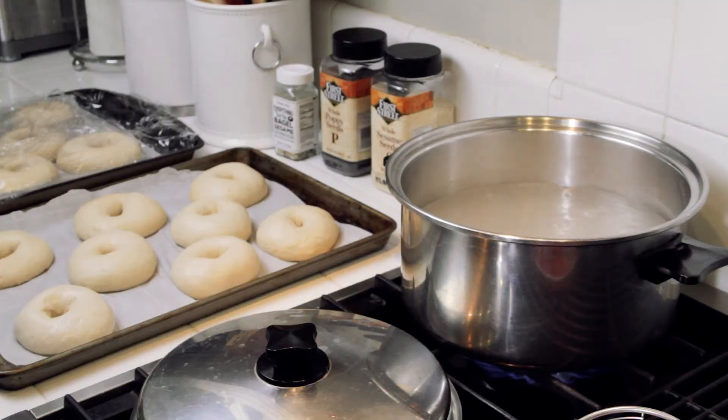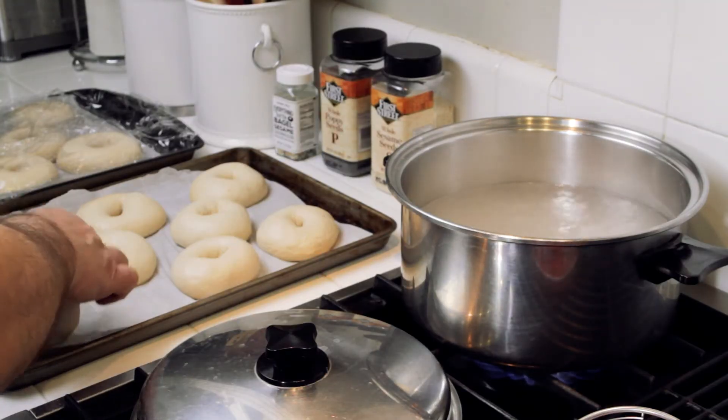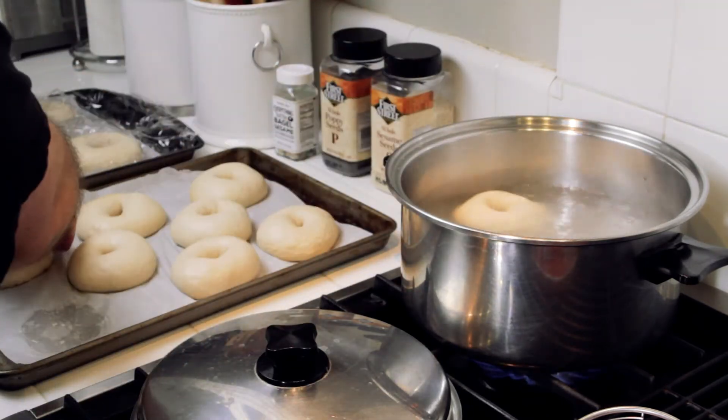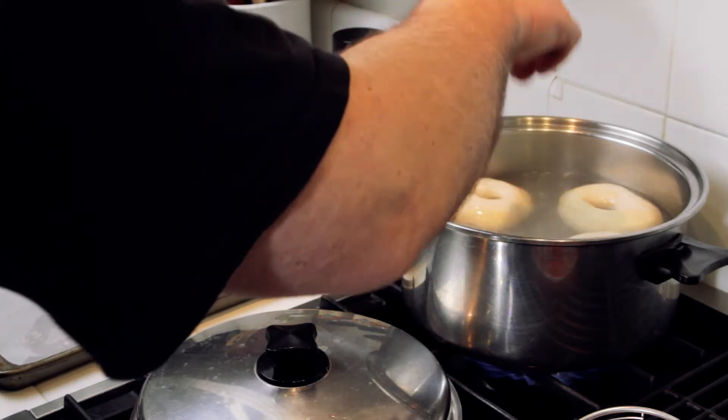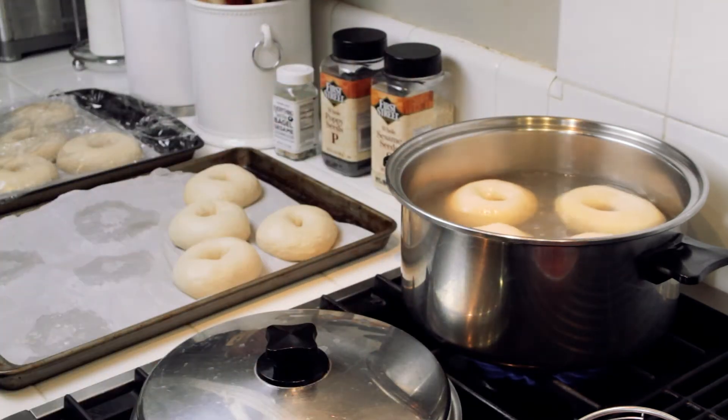I'm going to add an additional tablespoon of baked baking soda. Tip number seven: baked baking soda. What is baked baking soda? It's a way to increase the alkalinity of your water boil to improve the glossy sheen of your bagels. I'll leave a recipe in the description below showing you how to make baked baking soda. The water has come up to a boil, so I'm now going to add my first four bagels, carefully dropping them into the water.